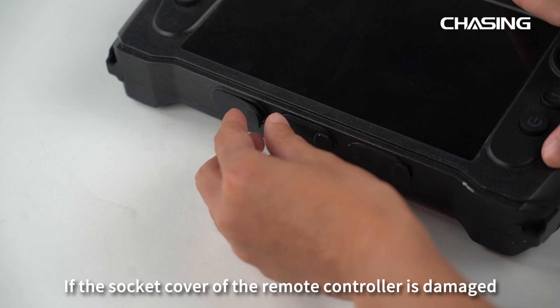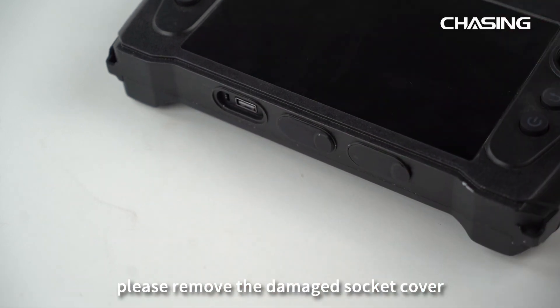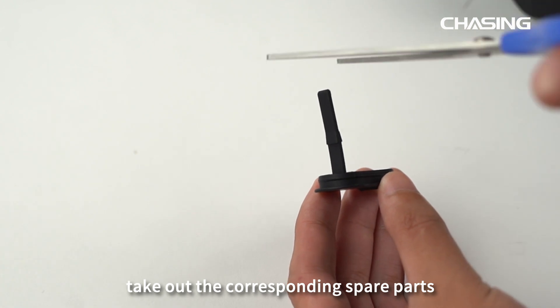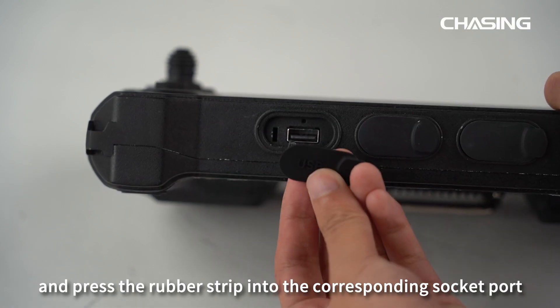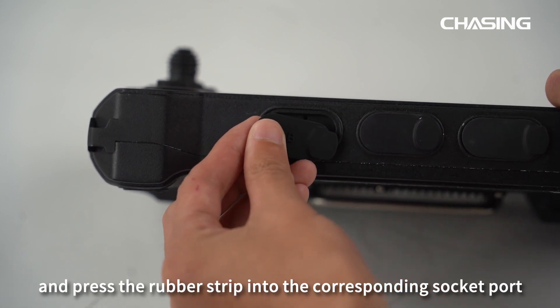If the socket cover of the remote controller is damaged, please remove the damaged socket cover. Take out the corresponding spare parts, cut along the rubber strip triangle vertex, and press the rubber strip into the corresponding socket port.